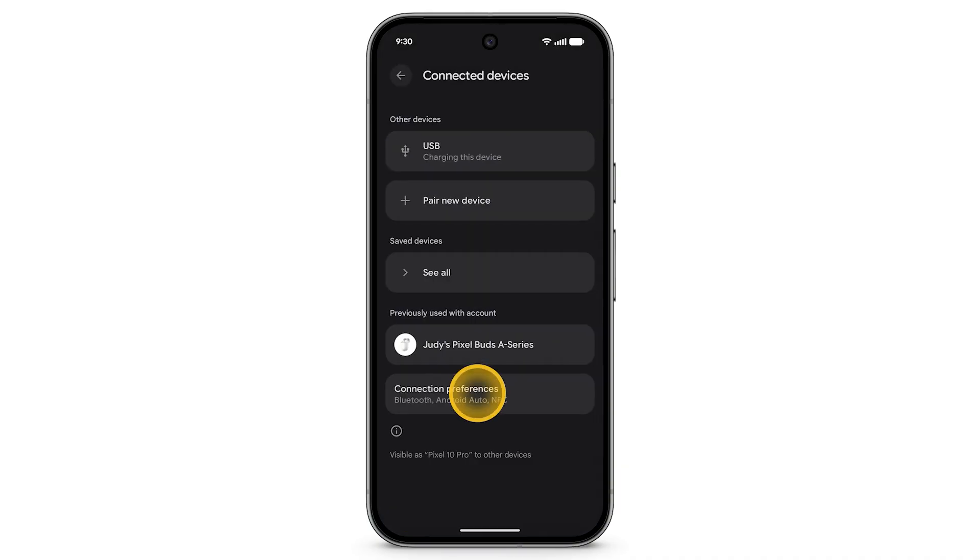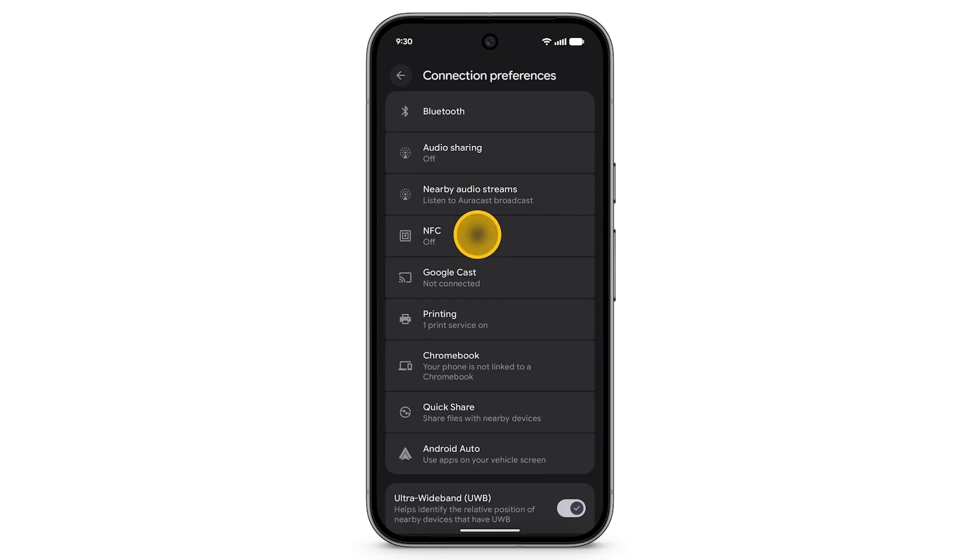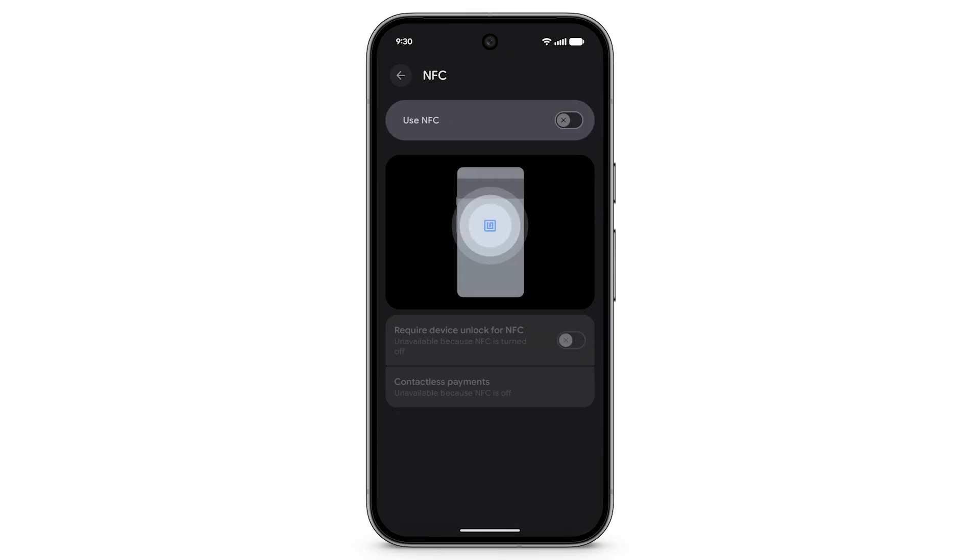Tap Connection Preferences. Tap NFC. Turn on Use NFC.